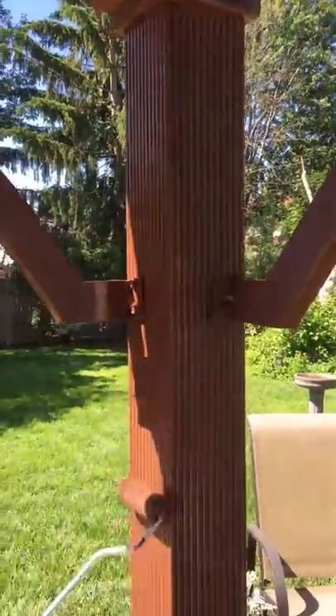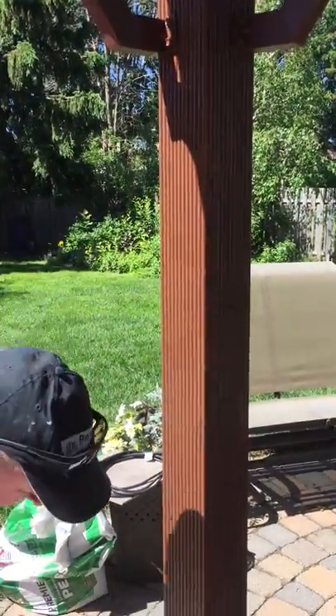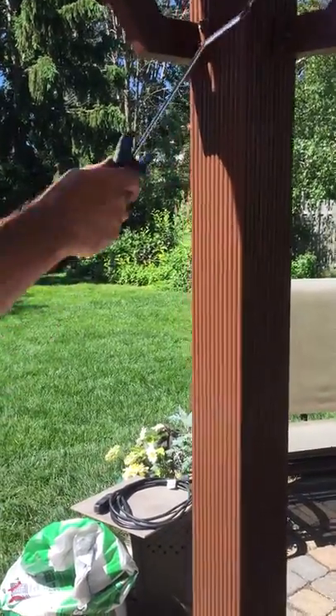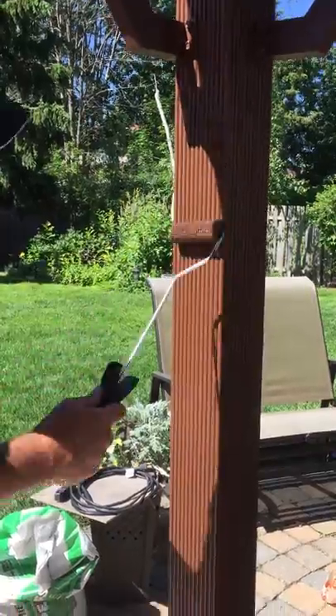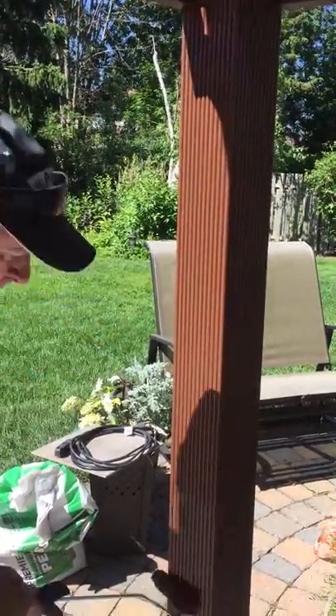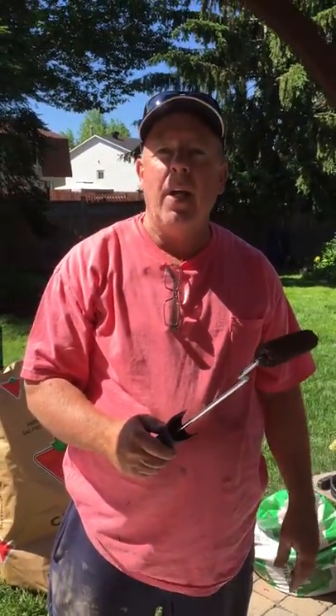I'll come up and right down to the bottom and you can see how this is covering very nicely. This is a 4-inch mini roller — I call it the whiz because it gets to every angle you need without using a paint brush. So this is what we're doing here today folks. I hope you enjoyed the video — give me a thumbs up if you like, and there's a lot more to come. Thank you.